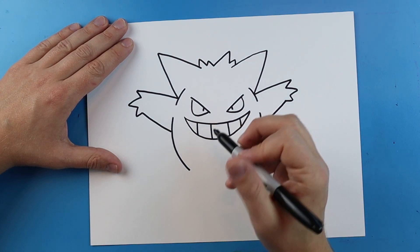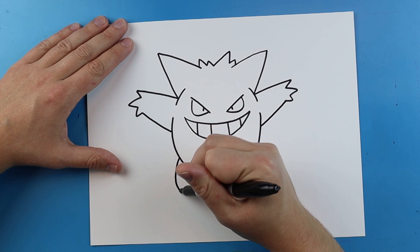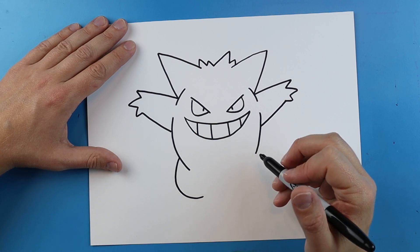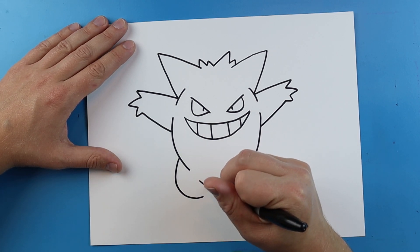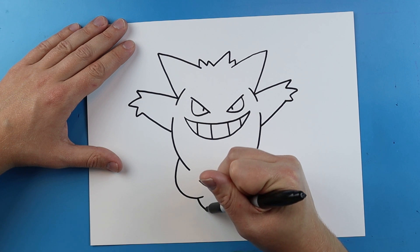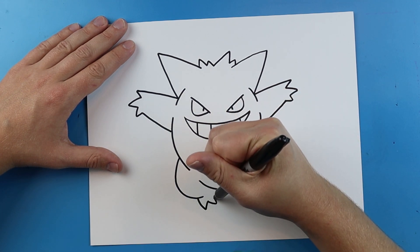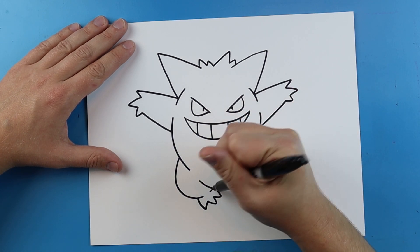Next I want to make his leg and then his foot. So we're going to start here and make a nice line that curves down. Then leave some space and make a line that curves across here. Starting here, make a line that goes down and up for a point, down and up again, and then one more right to here. Then we'll add a little curved line.